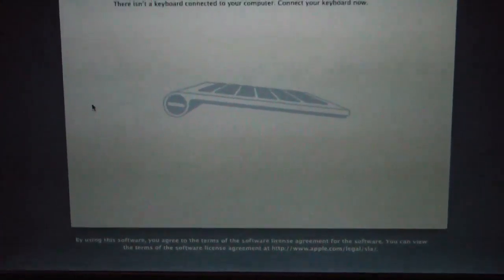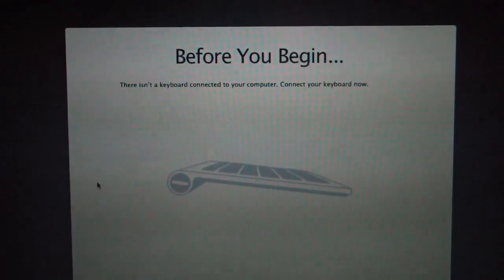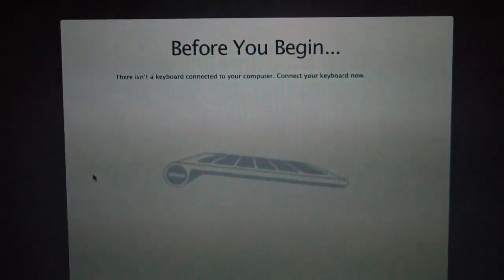My camera battery ran out of juice so I plugged it in. Here we are at the first boot screen. It started up and it says it needs a keyboard — it's not picking up the keyboard because we haven't installed our EDP yet on the hard drive.